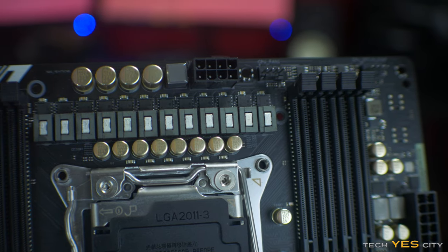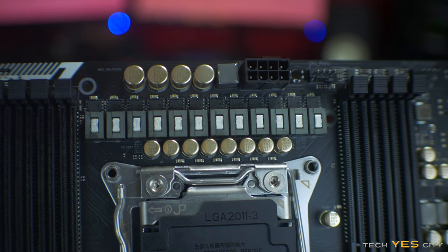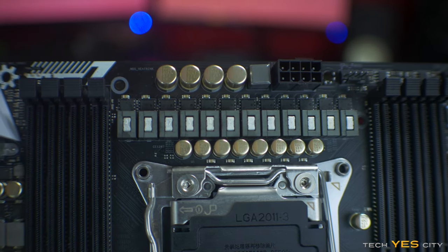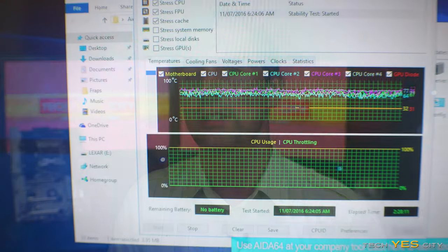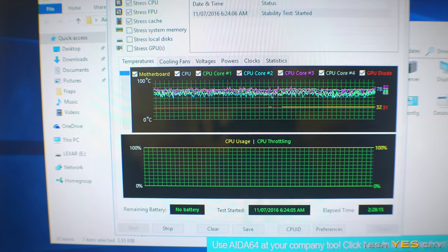Getting into the power delivery, we've got a 12-phase design here with eight phases dedicated to the CPU and then two phases dedicated to each of the four DIMM slots on either side. There is a black heatsink with X99 branding covering that power delivery, and I noticed that in practice when I started overclocking with pretty aggressive overclocks on air, the VRM temps did get a little bit hot — around 55 degrees after about two hours of running a benchmark.